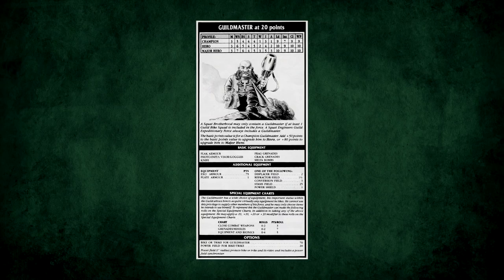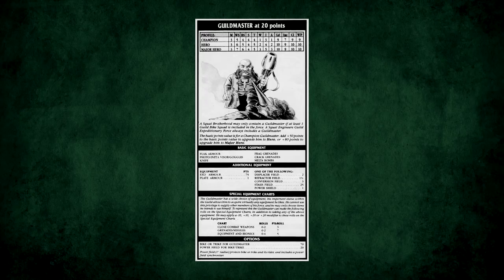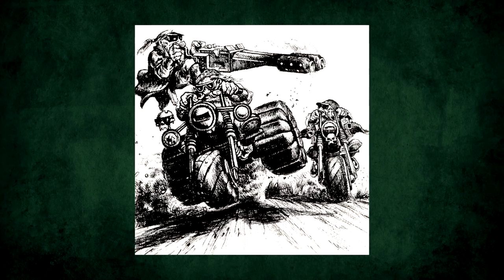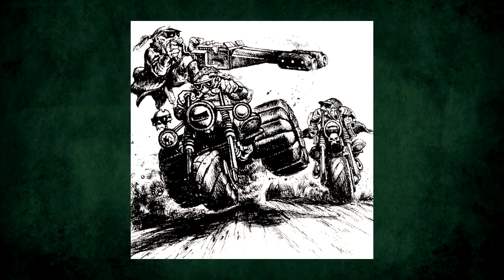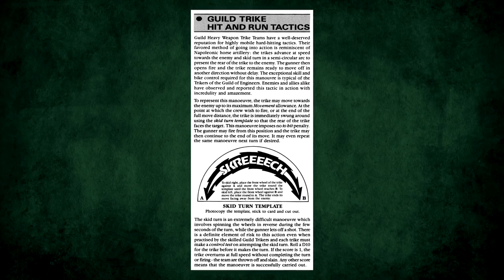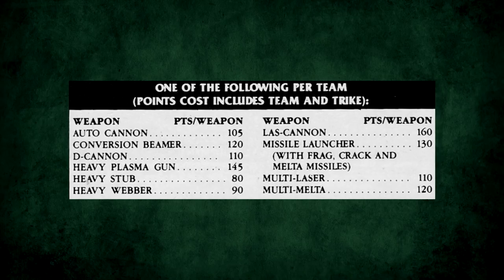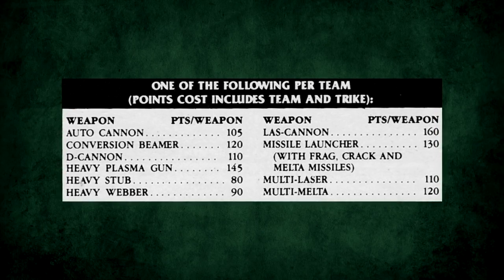Then there were the Guild units. First up there was the Guildmaster, basically the Guild equivalent of the Warlord, and as such was the other unit to have access to Exo armor. Then there were the Guild Weapons teams and Guild Bike Squads. These were all mounted on bikes or trikes and could zip around the table, hurling a wide variety of ranged damage upon their enemies. The Heavy Weapon Trike teams could perform skid turns to quickly turn and face the gunner to the enemy and allow for a quick escape — there's even a cute little template included so that you could perform this. You could put a bunch of different things on those trikes too, from mundane stuff like autocannons, all the way up to conversion beamers.